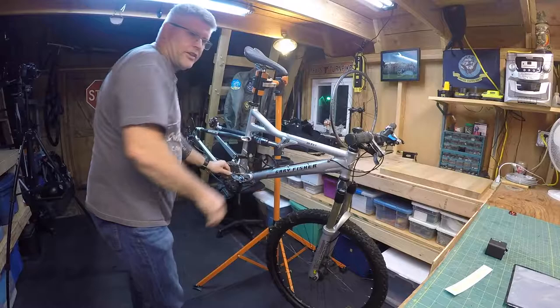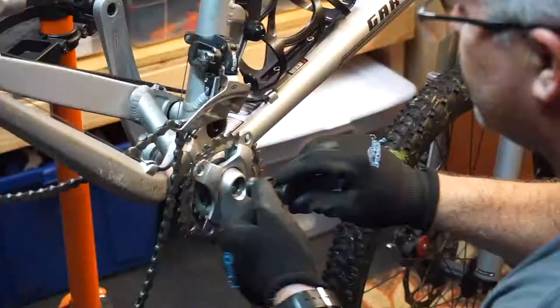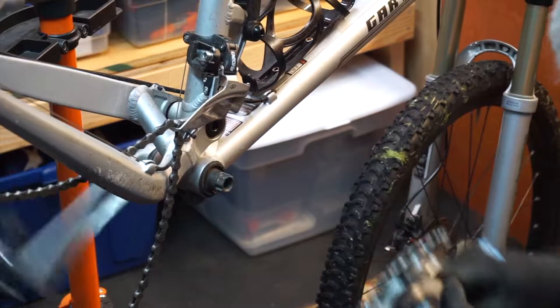Now this is usually where I basically tear up the knuckles and do stuff like that.